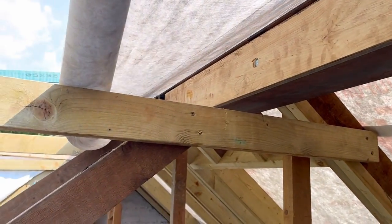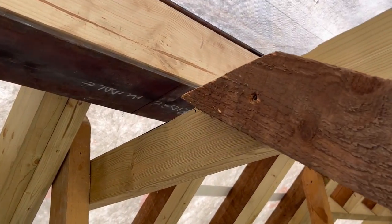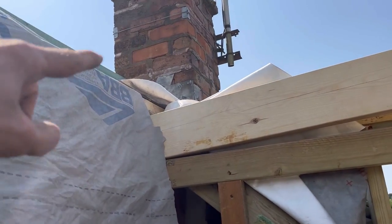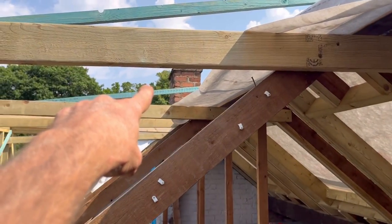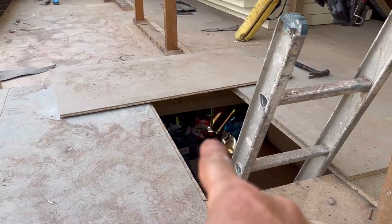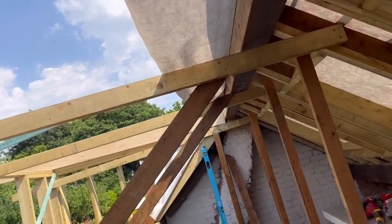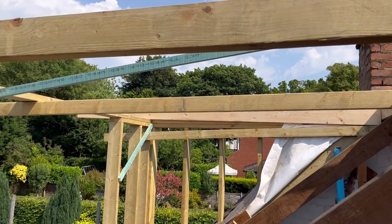It's going to drop a little bit — in layman's terms it might drop a touch from end to end. So all we're going to do is level that to eliminate any issue. We're going to put a string line over there once it's set, pull a string line over that end, and then set all of these flat roof rafters to a string line — a bit like I showed you when I did the floor. Adam and Mark are going to get some OSB board up, and we'll crack on and try and get some flat roof rafters on here now.